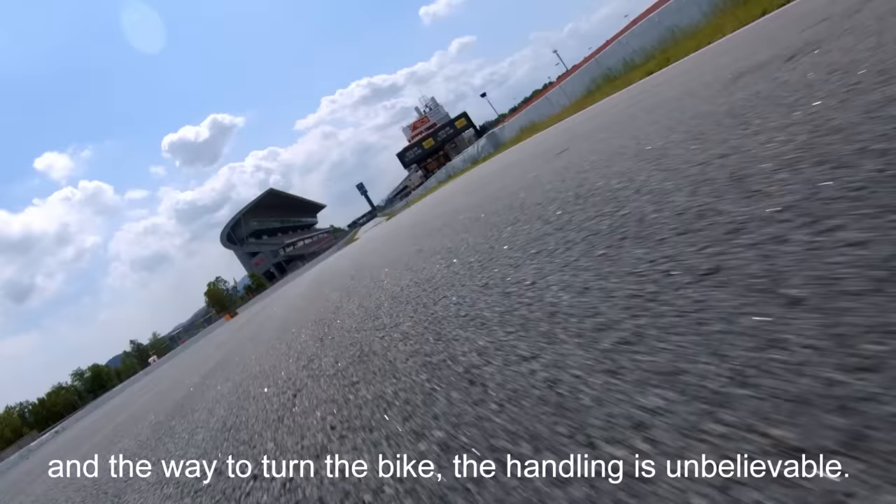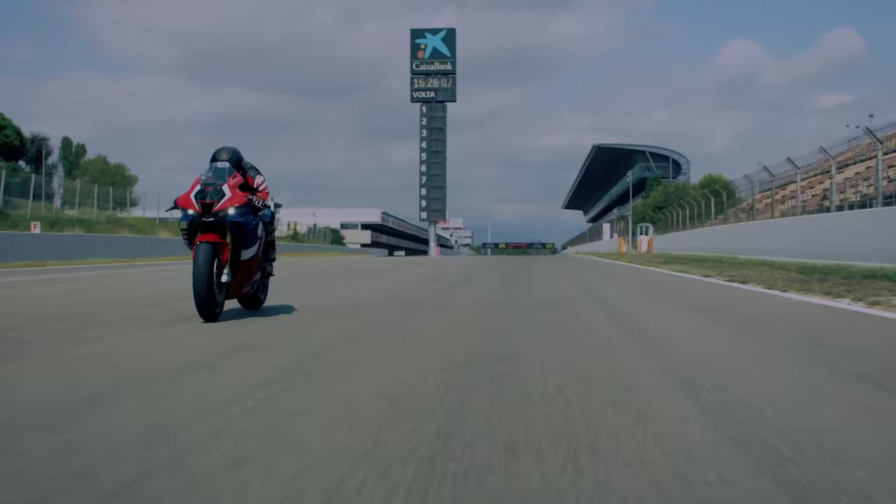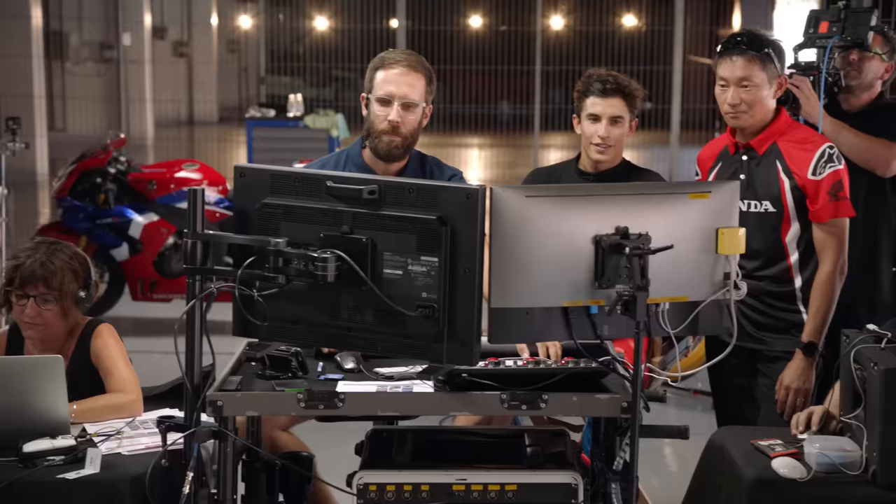And yeah, let's see! The top speed is big! Woo! This feeling was nice, eh?